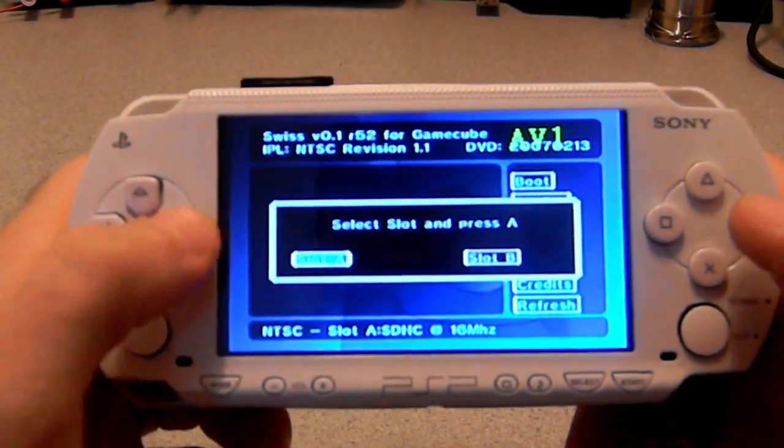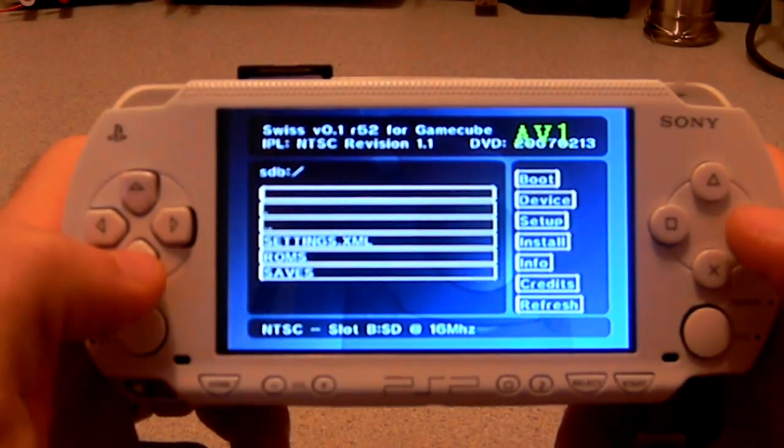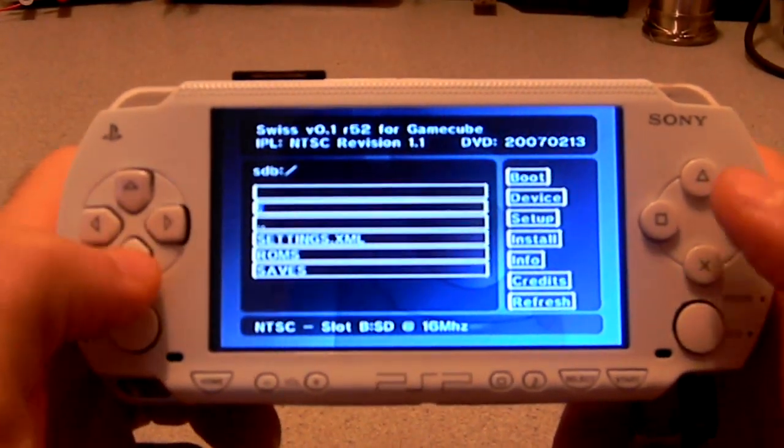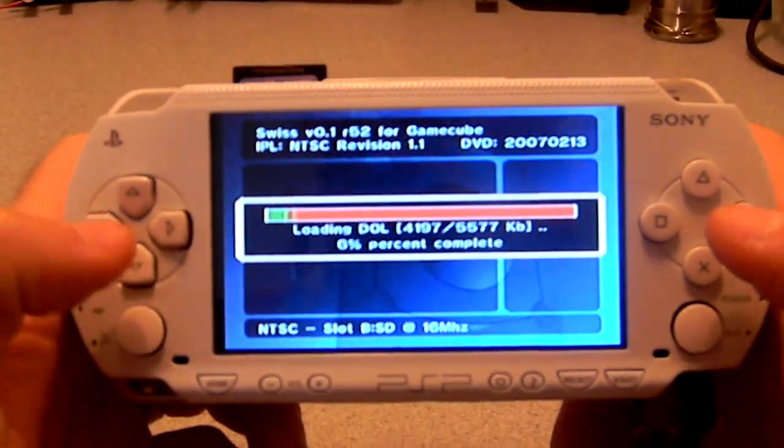Let's load up our SD Gecko. There we go.